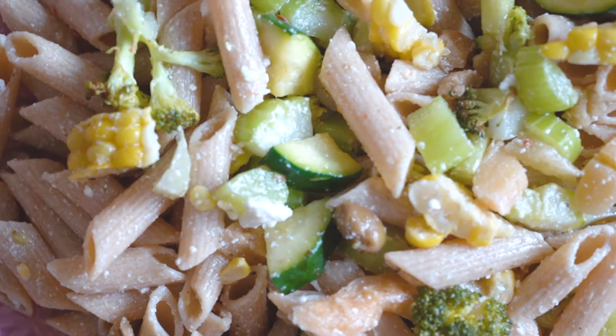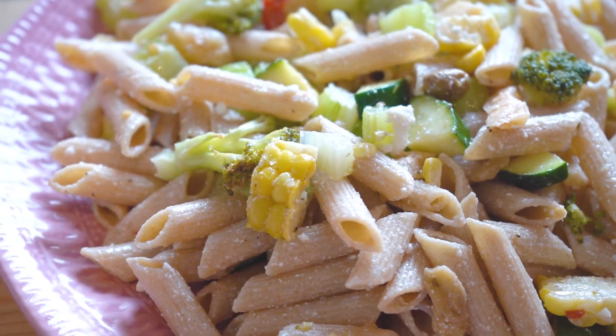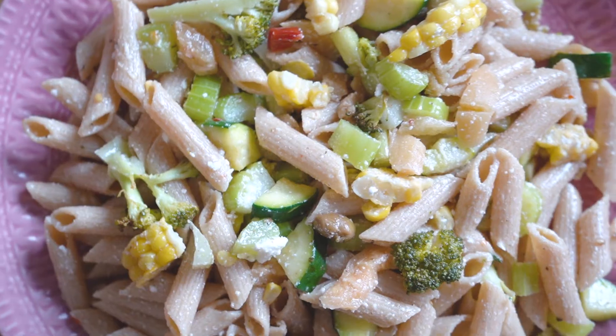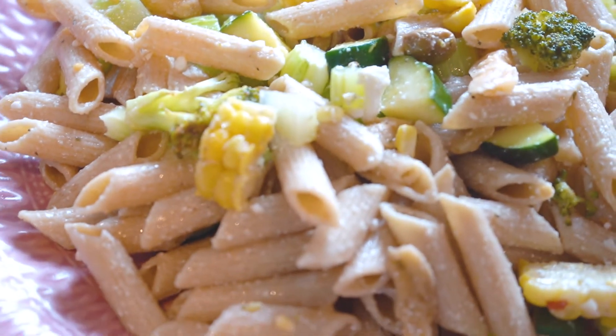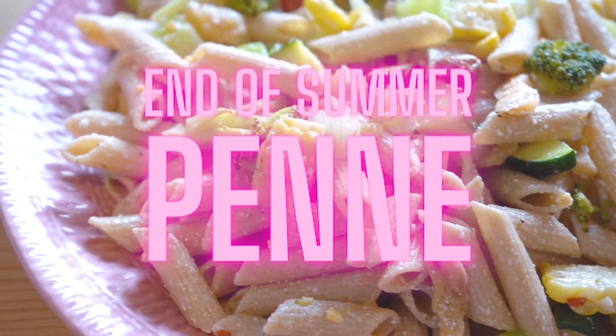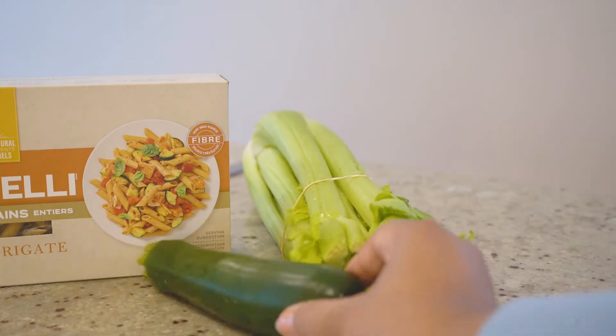Hello friends, welcome to this week's video. Today I'm going to share a recipe with you — well, it's not really a recipe, I'm just going to show you how I made this pasta salad. I'm calling it 'End of Summer Penne' because I'm going to be using up all of the leftover summer produce that's in my fridge at the moment.